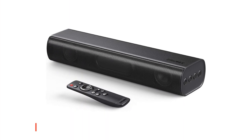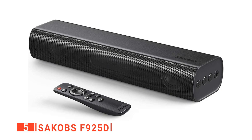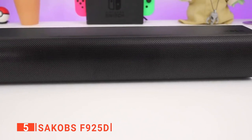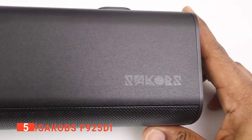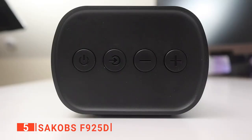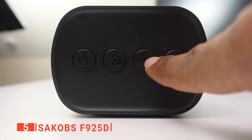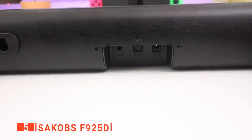The fifth product on our list is the SACOBS F925D. It used to be pretty expensive and complicated to add sound to your TV — you needed a whole stereo and amplifier at a bare minimum, and you'd probably end up having to install multiple speakers all over your room. If you're simply looking for an audio boost, a soundbar is a great way to get it. You may not get high-definition 7.1-channel surround sound, but it will be far better than your TV speakers.